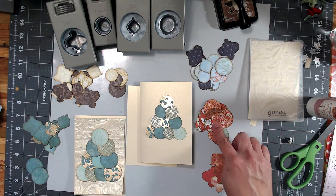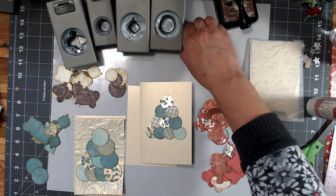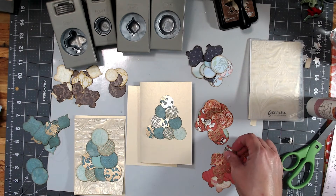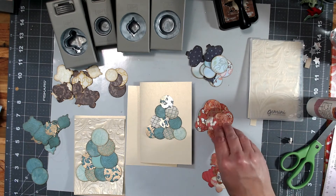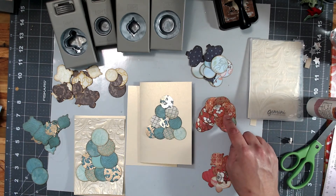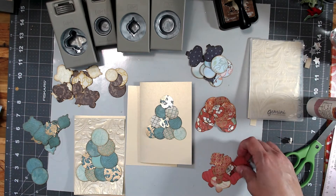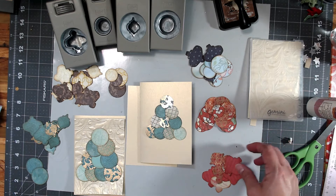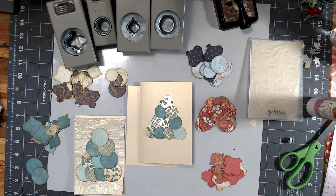I also pulled together tone-on-tone colors. When I went through my scraps, I had multiple papers that were the same shape and similar coloring. Same thing here — I had some of the same shapes — so I'm going to be using those together in groupings like I've done here.